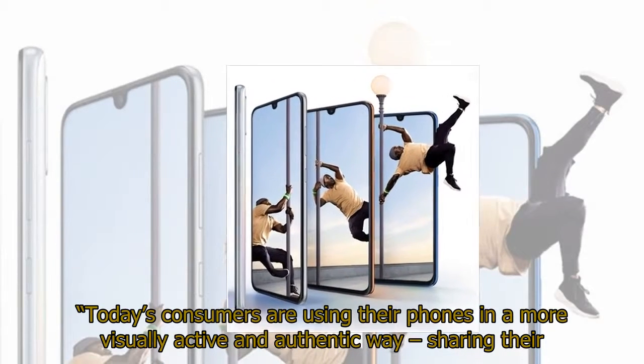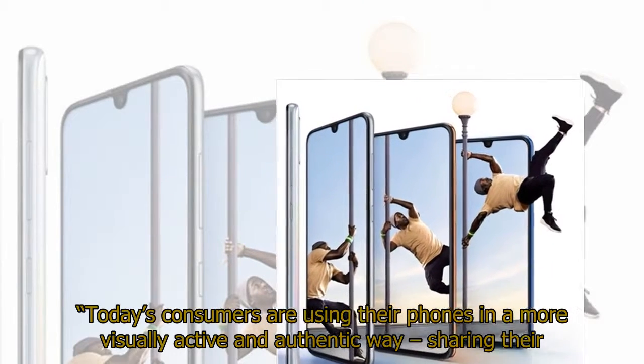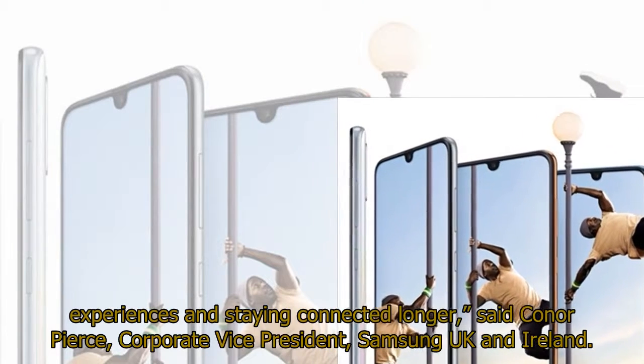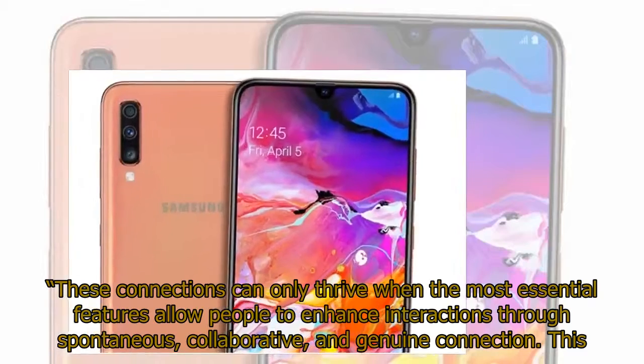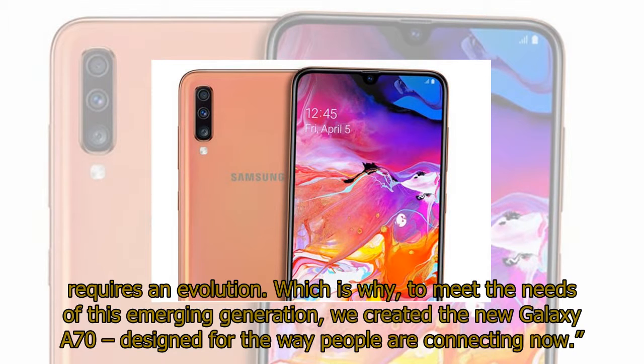"Today's consumers are using their phones in a more visually active and authentic way, sharing their experiences and staying connected longer," said Conor Pierce, Corporate Vice President, Samsung UK and Ireland. "These connections can only thrive when the most essential features allow people to enhance interactions through spontaneous, collaborative, and genuine connection. This requires an evolution, which is why, to meet the needs of this emerging generation, we created the new Galaxy A70 — designed for the way people are connecting now."